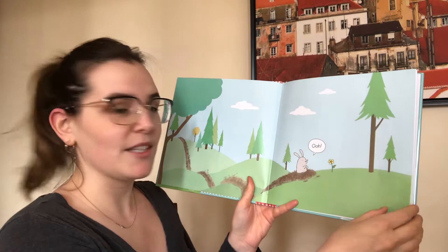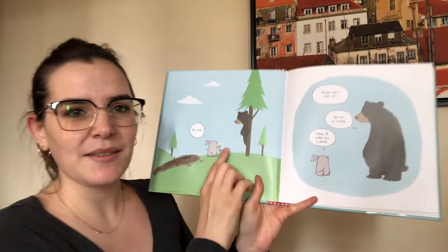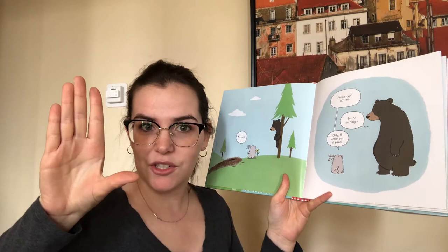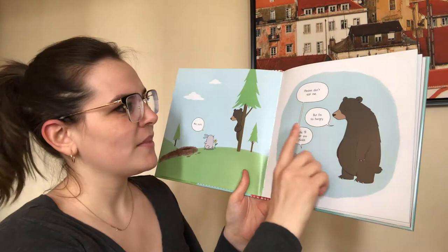Oh, says the little bunny rabbit jumping up from its burrow. Nuts, because they saw a bear hiding behind a tree. Please don't eat me. Let's do that sign together — hand up, touch your fingers to your thumb, and near your mouth. Eat. Good job.